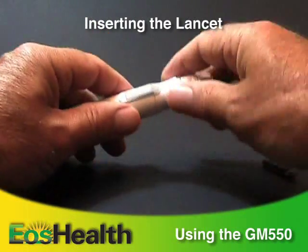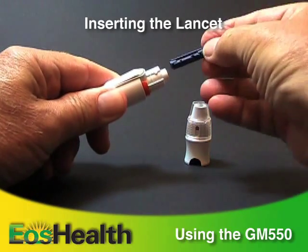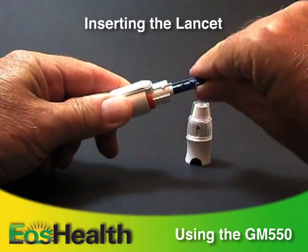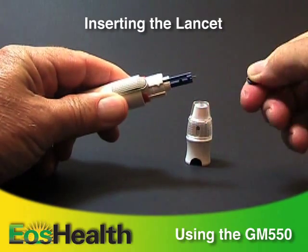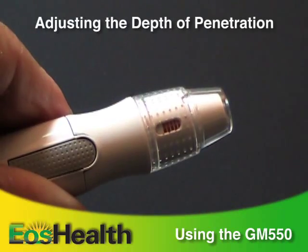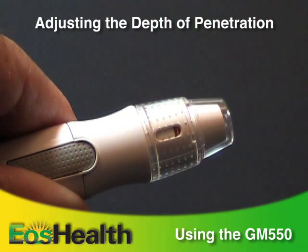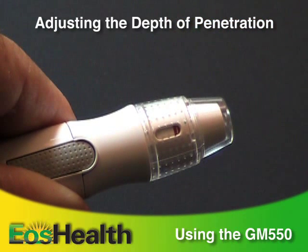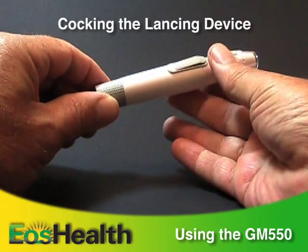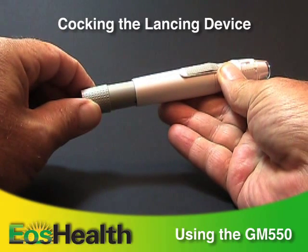Pick up the lancing device. Pull off the depth adjustment cap and insert a new disposable lancet. Twist off the protective cover of the lancet and replace the depth adjustment cap. Choose a depth of penetration by rotating the top portion of the cap. Settings range from soft skin to thick or callous skin. Hold the lancing device in one hand and pull on the plunger in the other hand. The device will be cocked.